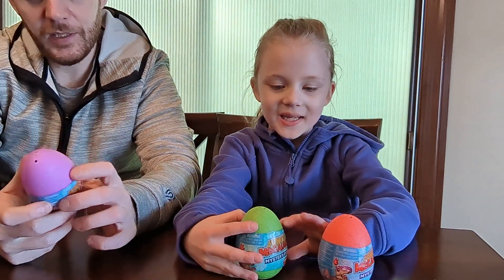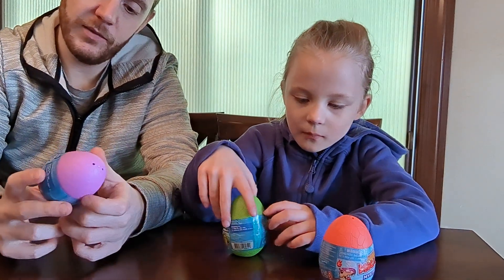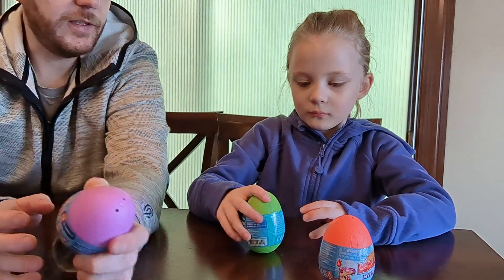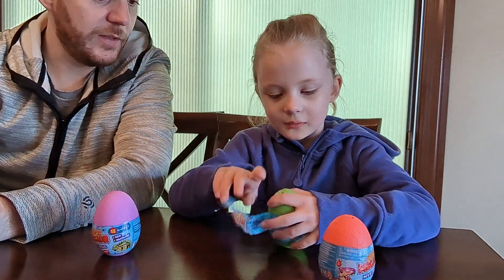So are we going to open them or what? Maybe there's a checklist on the inside once we get them open, but it doesn't really say what you can collect. It just kind of says that there's an egg and a dinosaur on the inside. We should open them — yeah, we should open them. Let's get them open and see what we get.